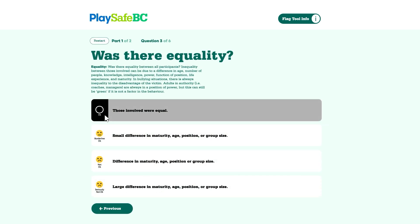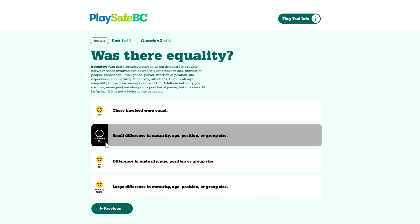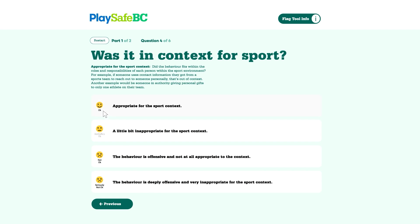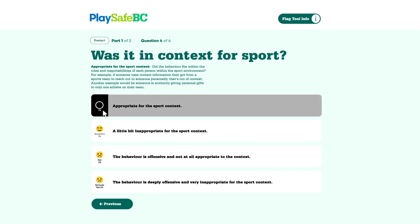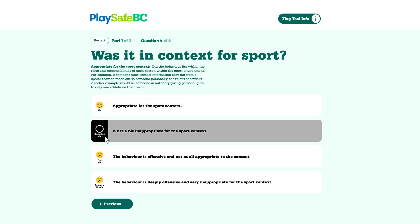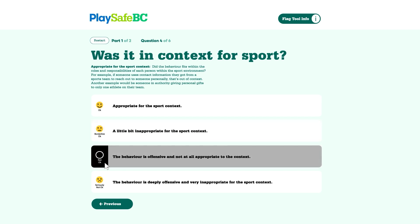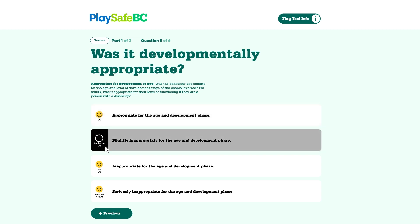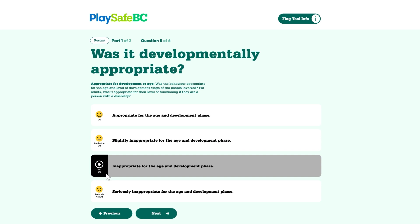Was there equality? This is about whether there is an imbalance of power, such as between a coach and an athlete, or between a group and an individual. In our scenario, there's a difference in group size, but even in one-on-one bullying there is a power imbalance, so we click "not okay" and go next. Was the behavior in context for sport? Was it appropriate for these teammates to make fun of and exclude Taylor? No — it helps to think, would the same behavior be appropriate in other places like school or a workplace? Bullying is never okay, so we click "not okay" and go next. Was it developmentally appropriate — normal and appropriate for the age or level of ability of the athlete involved? Since bullying is never okay, we click "not okay" and go next.